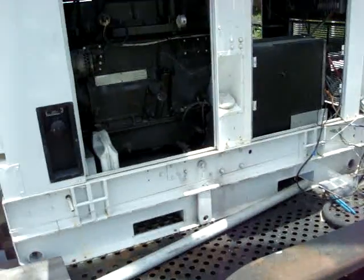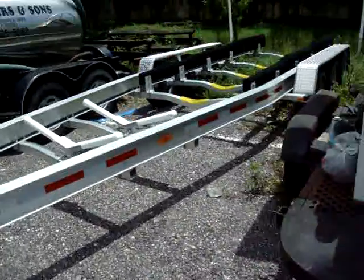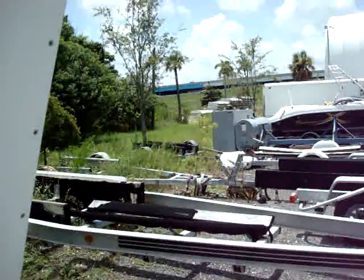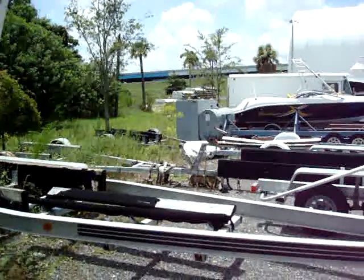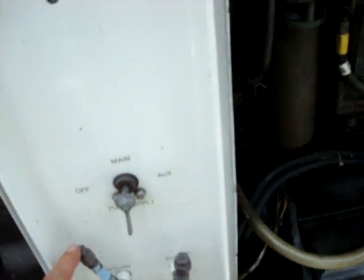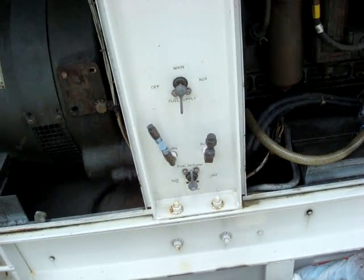The unit has a 55-gallon stainless steel sub tank on board with 50 gallons usable. On the other side, it's all been plumbed so it can be connected to remote tanks — there's a 500-gallon and a 250-gallon remote tank available but not included. There's a valve switch system where you connect the return here and the supply here, and as long as the air has been evacuated from the supply lines, you can switch valves while the unit is underway.